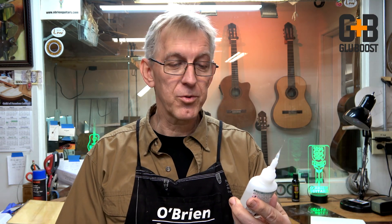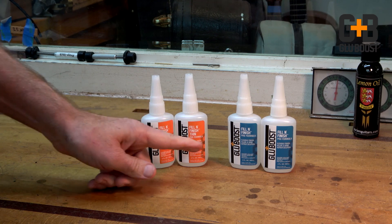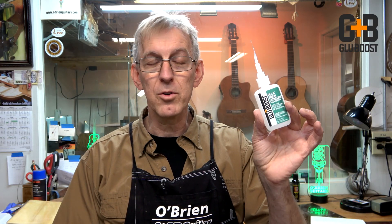I found many uses for the Fill & Finish Ultra Thin Pro Formula in my shop and I'm sure you'll find many uses in your shop as well. So if you already have the Fill & Finish thin formula and the Fill & Finish pro formula, go ahead and add this one to your arsenal. I think you'll find a lot of uses for it in your shop.